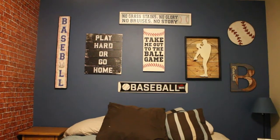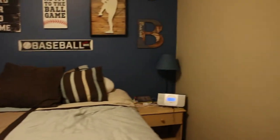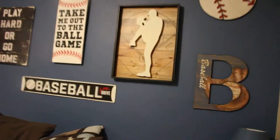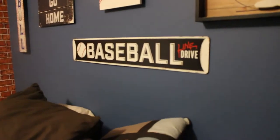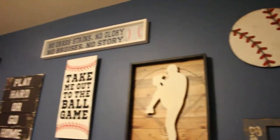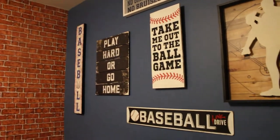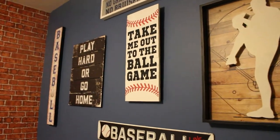The first thing I got to show you guys is this awesome design right behind my bed. I got my bed here — I'm going to change out these sheets because I'm not a huge fan of them; I might get some cool baseball sheets. I got this cool picture down here: I got the line drive and I got this one at the pitcher right there. And that one up there says 'No grass stains, no glory, no bruises, no story.' We got 'Play hard or go home,' and over on the end we got 'Baseball.' Right in the middle we have 'Take me out to the ball game.'